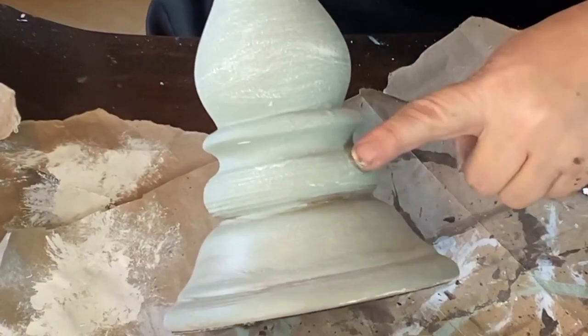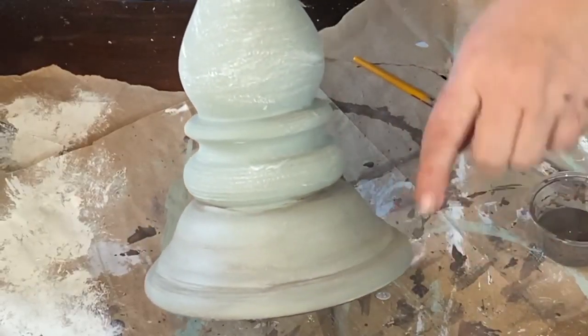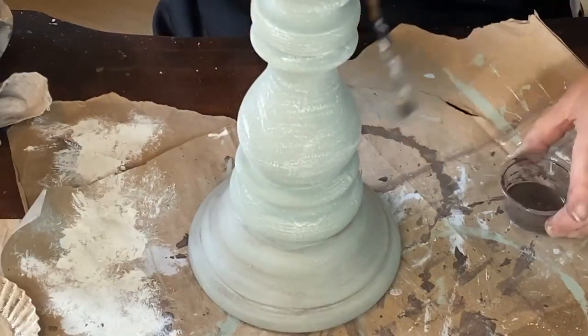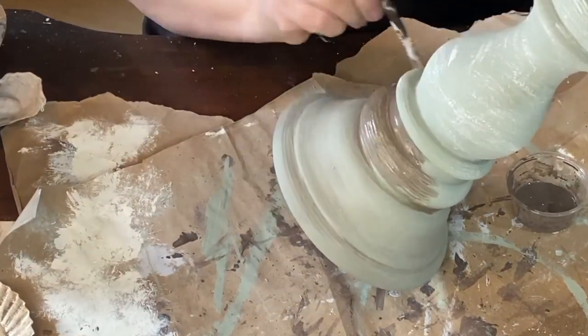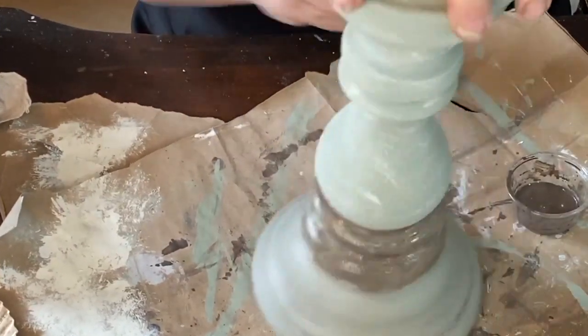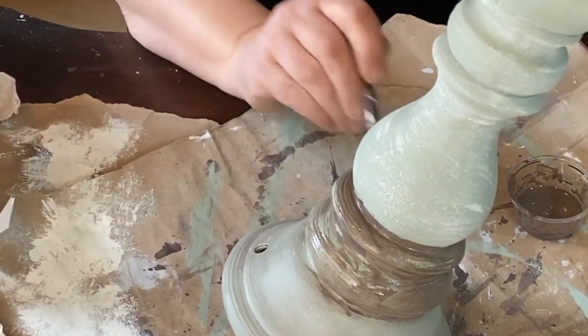I love how the glaze sits down in the cracks and crevices. When I rub it off, I try not to remove it from those low areas — I want it off just the top part and sitting down in those cracks so it looks antiqued and aged. This antiquing glaze does a really great job of that.